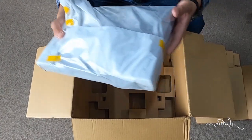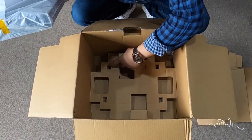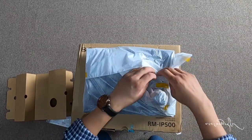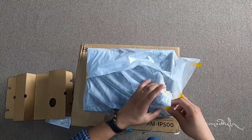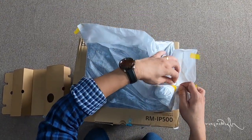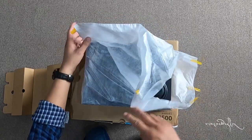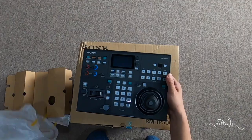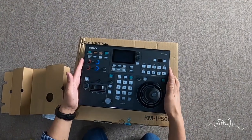This is the power stabilizer. Now the power cable — there are locks on this power cable.